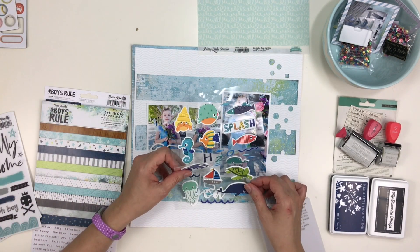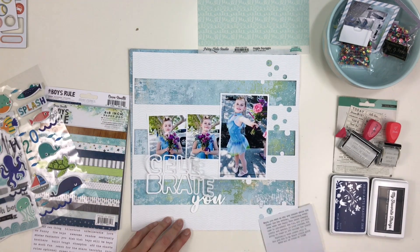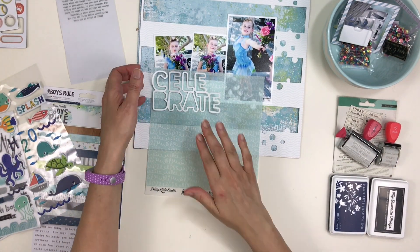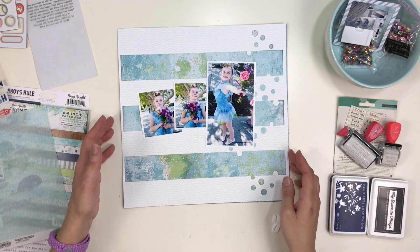I haven't told you what I'm scrapping yet, have I? This was my daughter in 2010 — she did a recital. She used to do dance in preschool and the theme was under the sea. That's why I had pulled those Bella Boulevard marine-themed stickers to see if they might fit well with this layout.